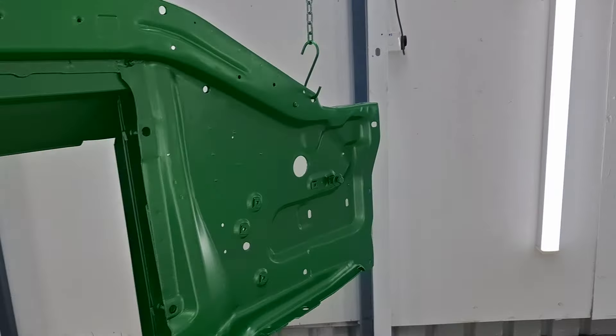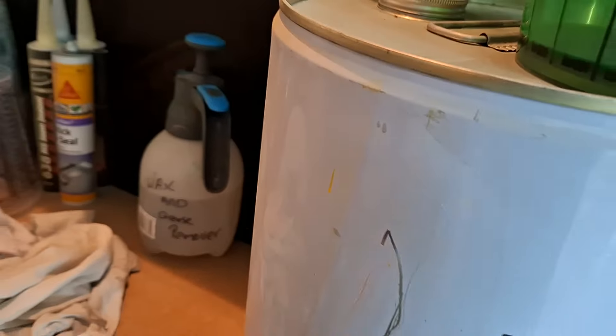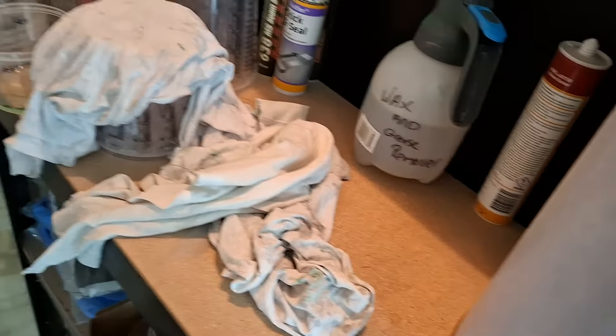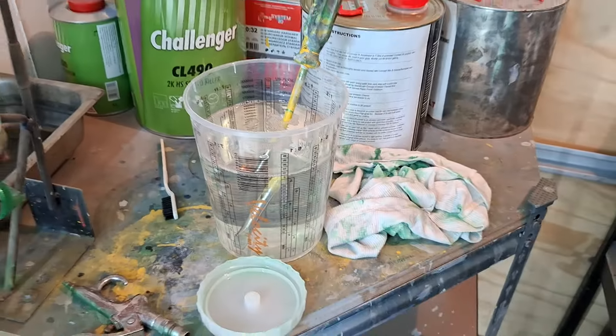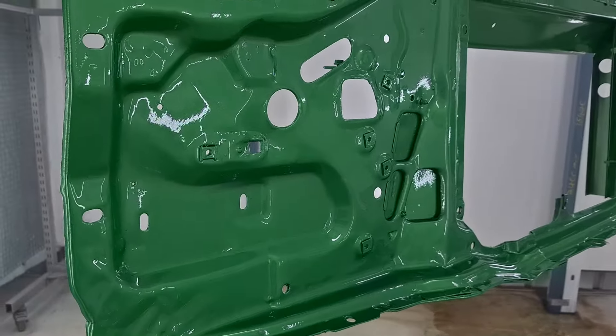Here we go. This is the clear I'm using, just this stuff. Pretty clear there — alright, here we go. First coat of clear, right, here we go.